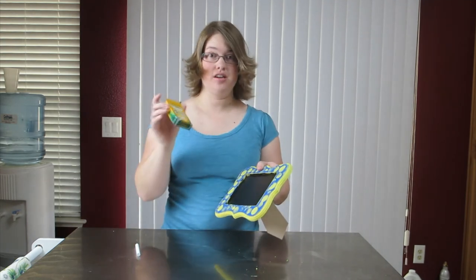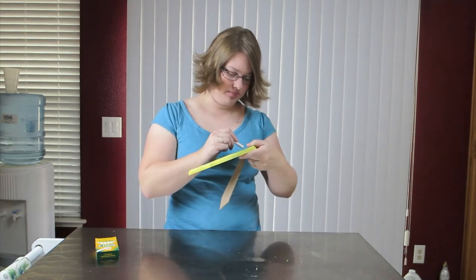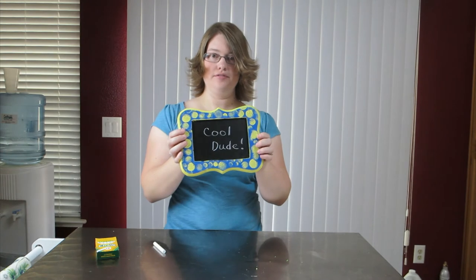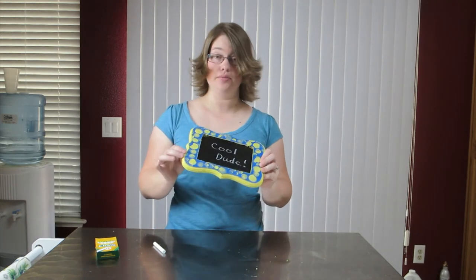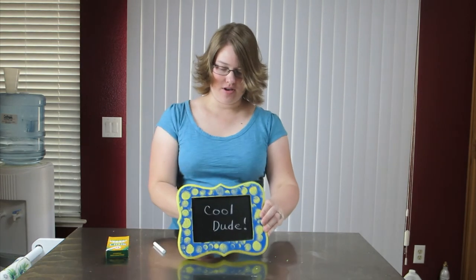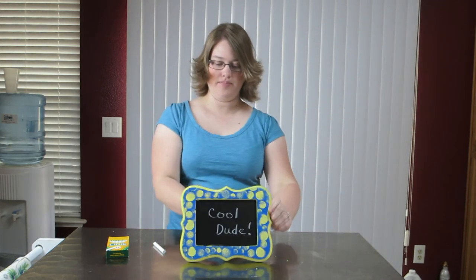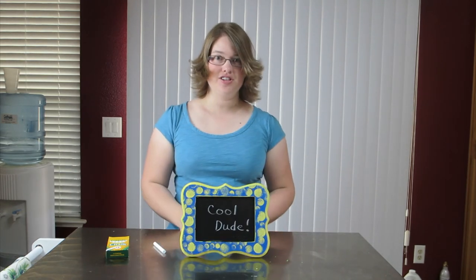We'll use our chalk — you can use different colors or white, and right here I have white. Here is what I have written on it. That's basically the end of this video. All you have to do is pick whatever color paint you want — I did yellow and blue — and the chalk board paint is black. You can use colored chalk or white chalk, and then you can put it up wherever you want: hang it on the wall or stand it up if it has a little easel on the back. Here is the final product of our frame chalkboard project. Thanks for watching and see you next time.